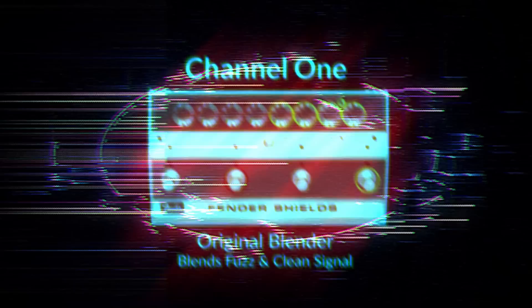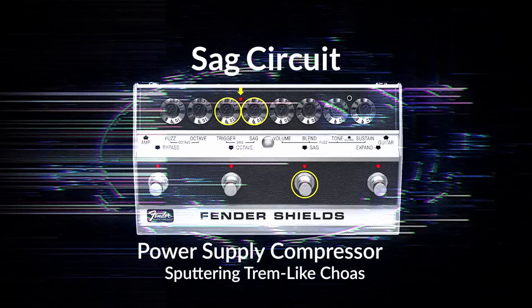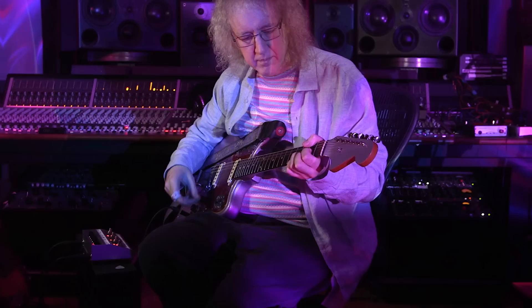I think Fender got the idea of reissuing the Fender Blender. Jason said, would you like to work on that and incorporate that idea? And I was like, yep, definitely. I think it could work really great.